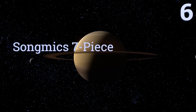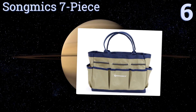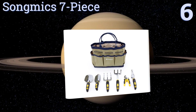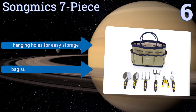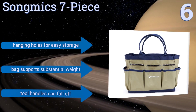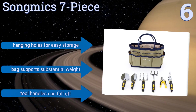Moving up our list to number 6, the Song Mix 7-Piece provides you with six garden tools and a durable tote bag with special compartments for holding accessories and seeds. The sharp blades and tips are made of shiny rust-proof aluminum that holds up over time. They have hanging holes for easy storage, and the bag supports a substantial weight. However, the tool handles can fall off.